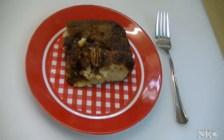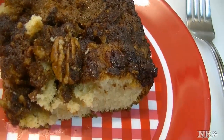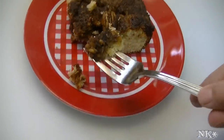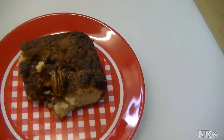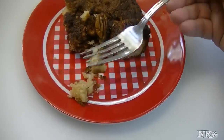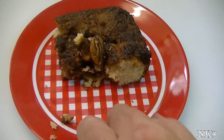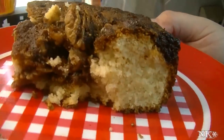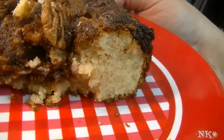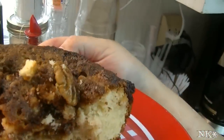Here you have it — a delicious piece of old-fashioned sour cream coffee cake. This tastes exactly like my mom used to make, and you're going to love it. You can't buy that in any store — that's phenomenal. You can see how lovely the cake is; it's got a nice tight crumb to it and it's really, really delicious. The topping has just baked right down in there, so you're going to get a delicious piece of that crispy pecan topping in every bite.